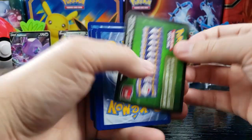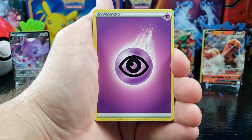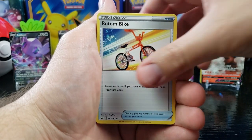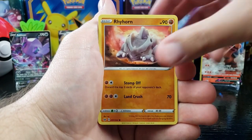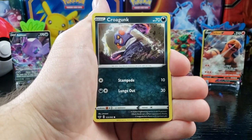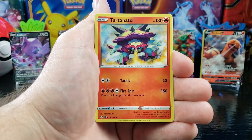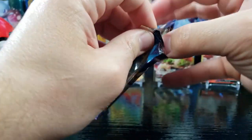Another green. Psychic Energy, Metal Saucer, Rotom Bike, Big Charm, Blipbug, Rhyhorn, Morgrem, Chinchou, Crogunk, reverse holo Quagsire, and Turtonator.